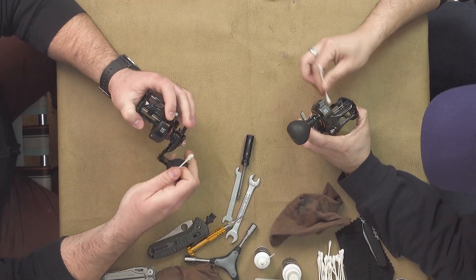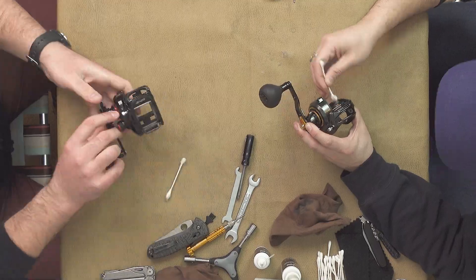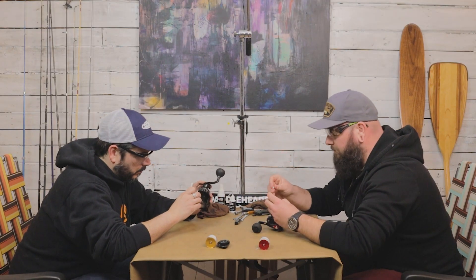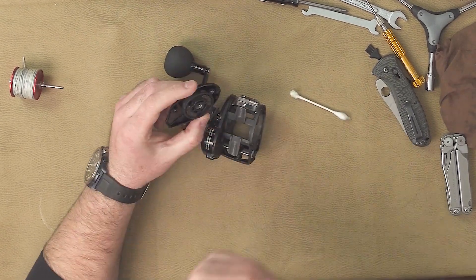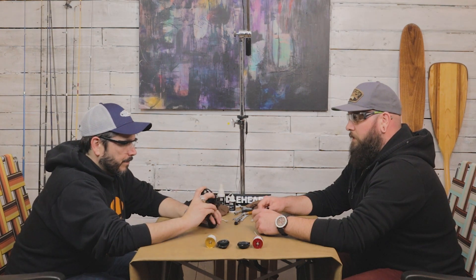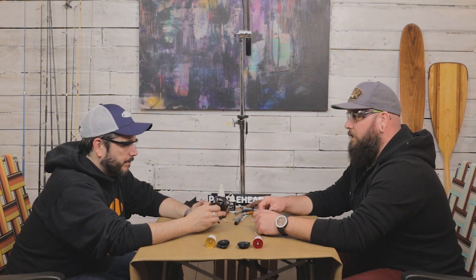This is something we're going to come back to and re-grease later. Once you've done the body of the reel, you can do the same thing with the cover plate. I think that's all good — or mostly.